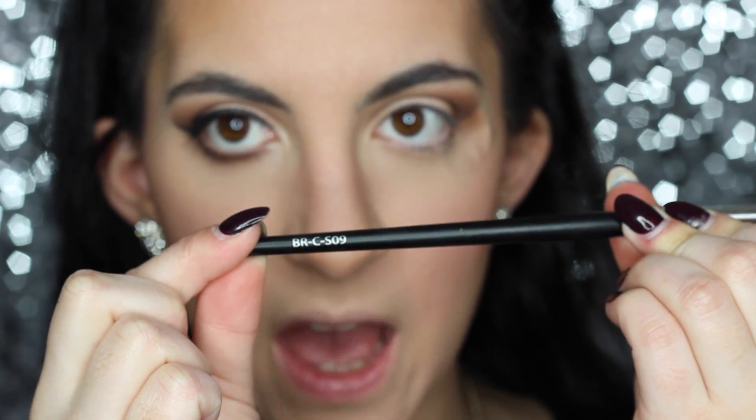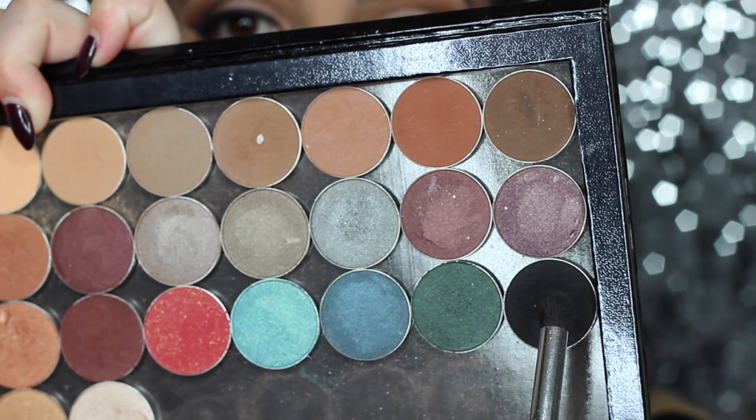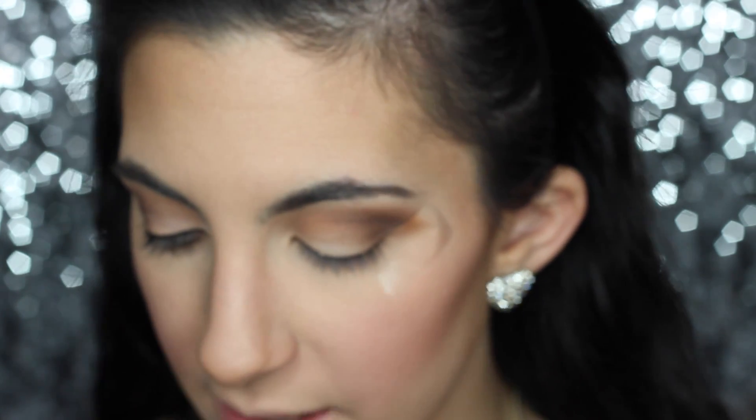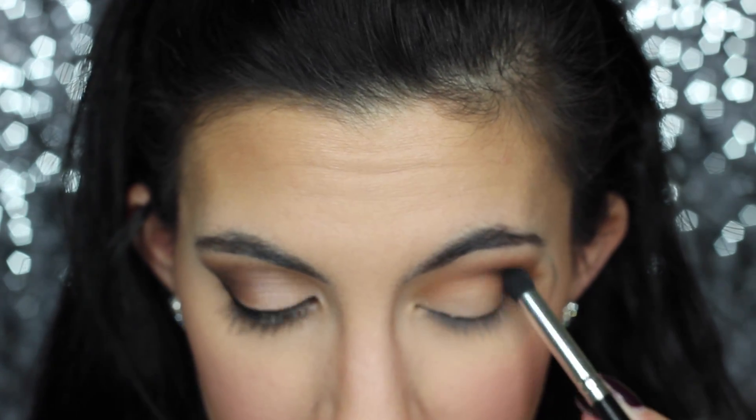I'm taking a small domed blending brush from Coastal Scents — it's actually one of my favorites and it's pretty cheap. This is the BRC S09. I'm going to use a little bit of Makeup Geek Corrupt, which is a black shadow. You can use any black shadow — I just feel this is a really great black matte shadow. I'm putting a very small amount of this in the C-area of my outer crease.